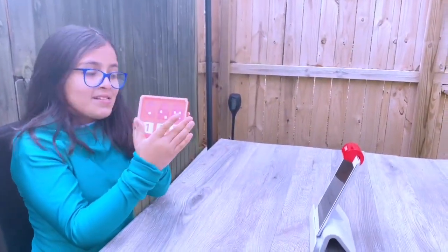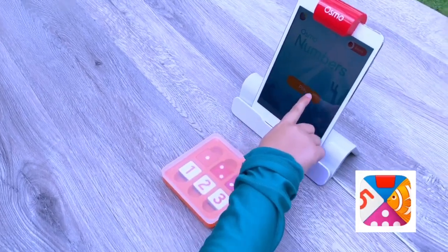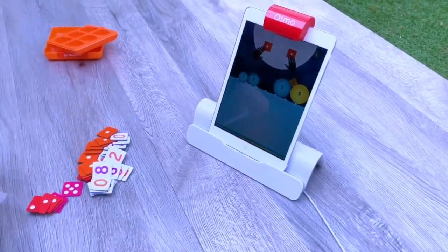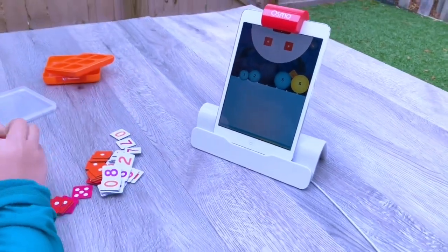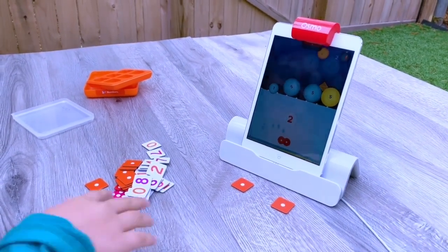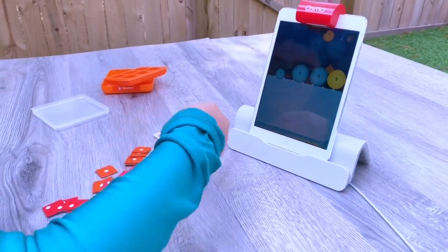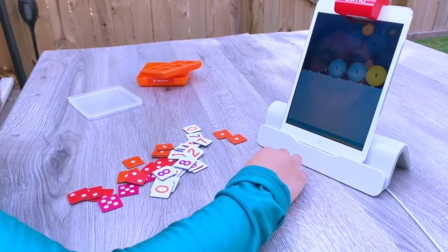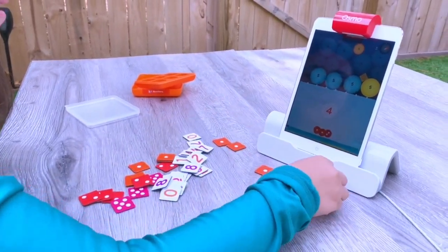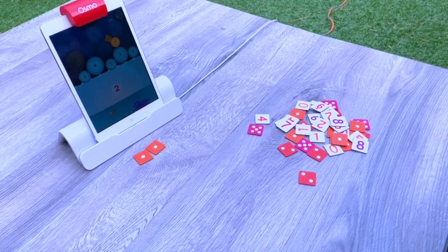Now we're going to do the Numbers game. Osmo Numbers — let's play. One plus one equals two. So one and one equals two. We can do one plus one equals two, and now this equals four, plus one equals five.